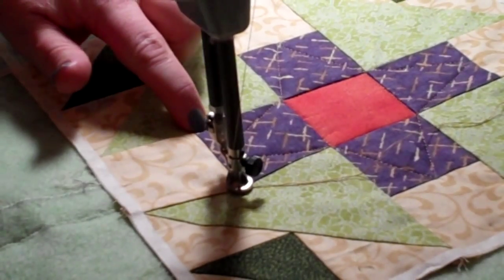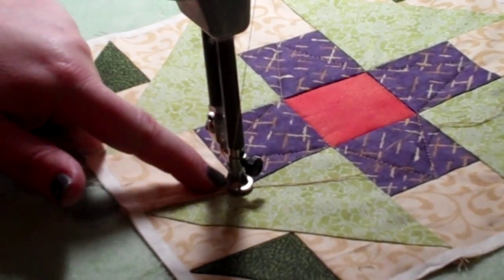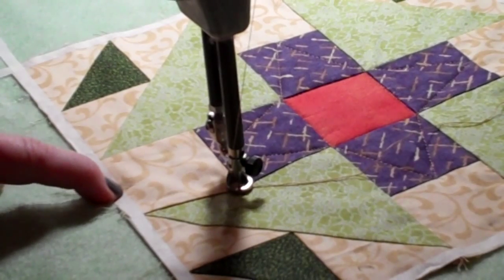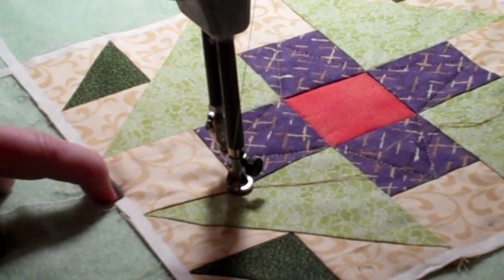To stitch a V in the cream square that matches the V in the periwinkle square, I have made a knot in a corner, and I'm going to stitch down to the center here. I have a faint mark you might not be able to see on the camera, but I'm only going to stitch down to the tape.